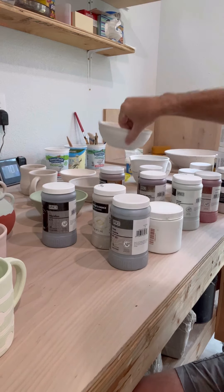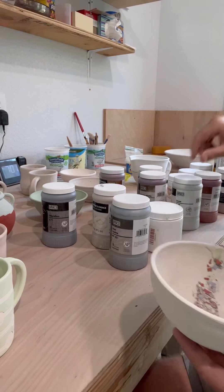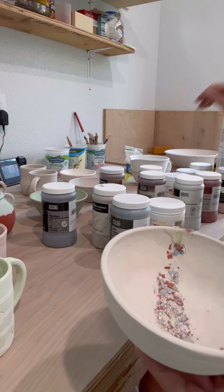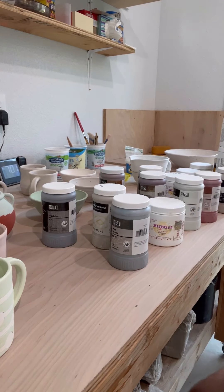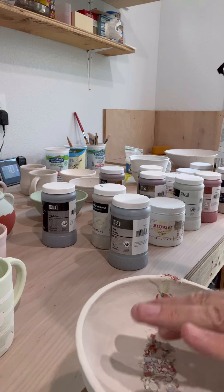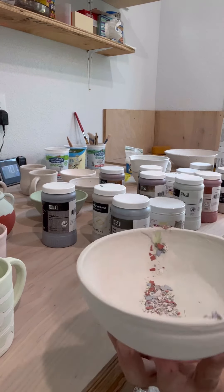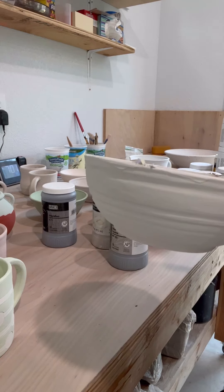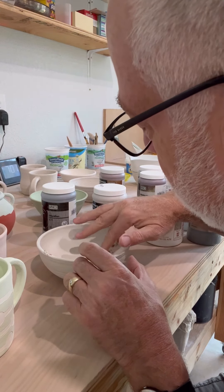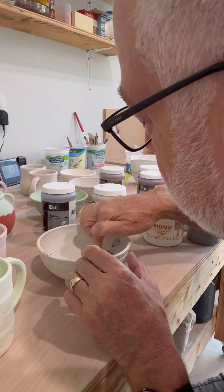This one will be really interesting — I've never done this and some of you may have tried it. This is Eggshell by Coyote, which is kind of a flat white. I just took some leftover crumbs and put them in here, and we're going to see what that does. It's just a nice little bowl. I take some of this stuff and experiment with it — if it works out great, enjoy it, sell it; and if not, there's always somebody that'll take a free gift.